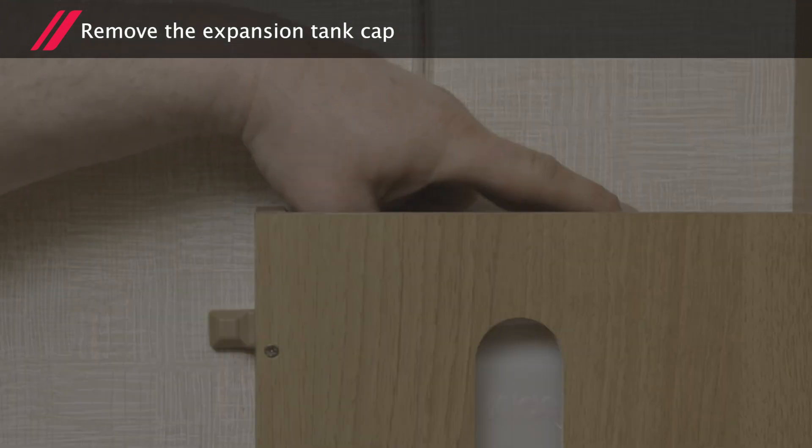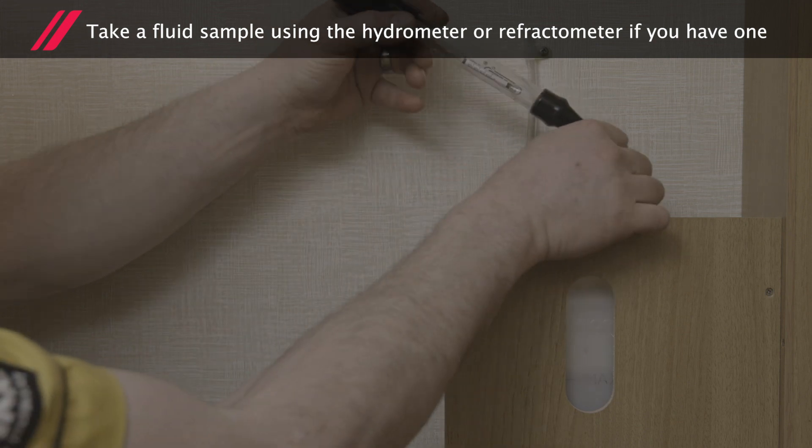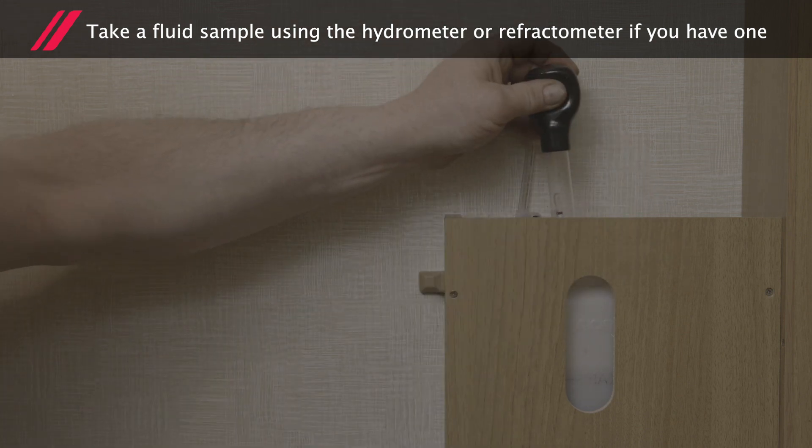Remove the expansion tank cap. Take a fluid sample using the hydrometer or refractometer if you have one.